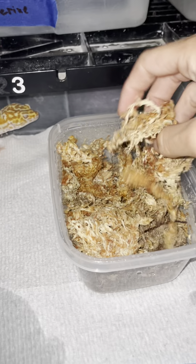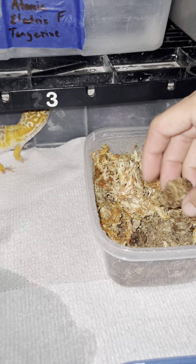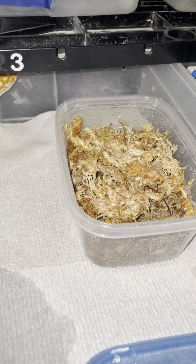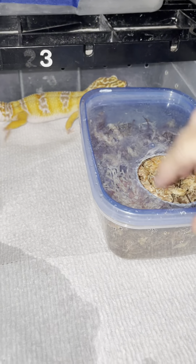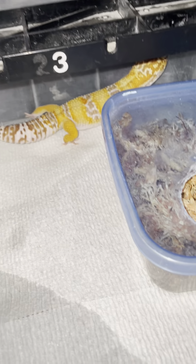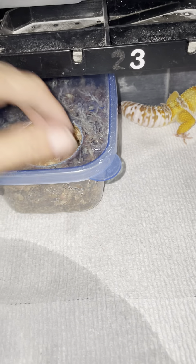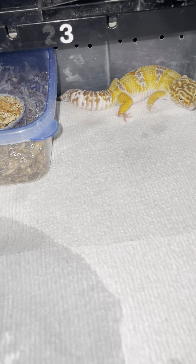It's not soaking wet because you don't want them sitting in water all the time. We put it in there for two reasons: it keeps them moist so when they get ready to shed it's an easy shed, and it also helps with bad feet sheds. We also use the same type of box with our nesting or breeding females. The one in front of me is a male, so it's for his shedding.